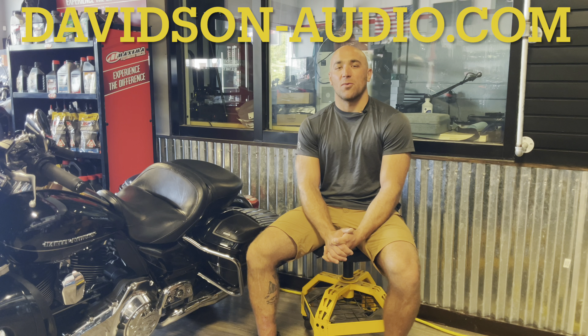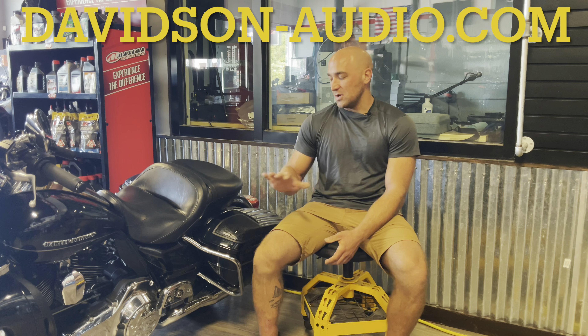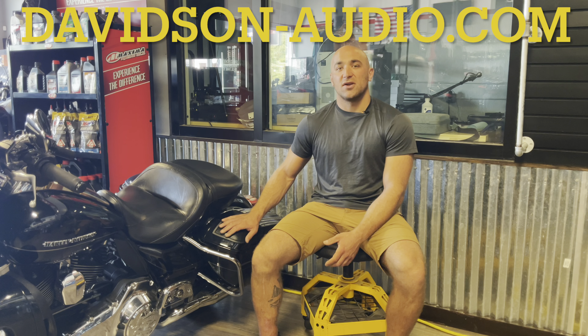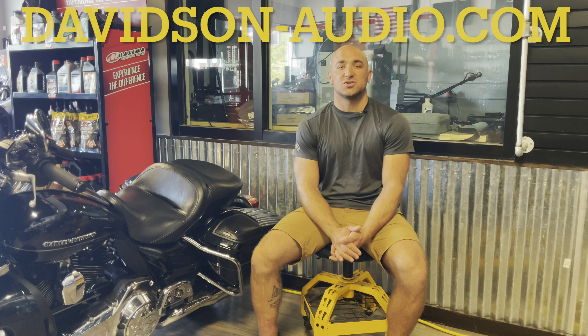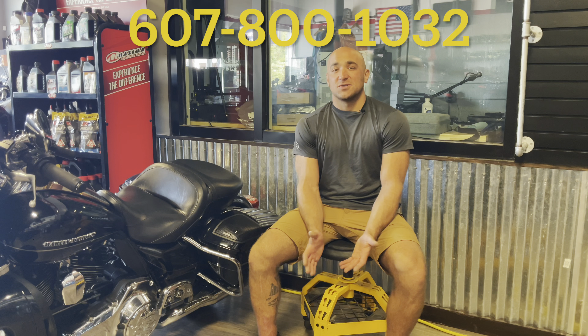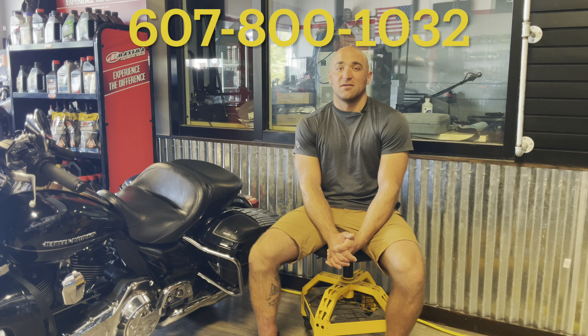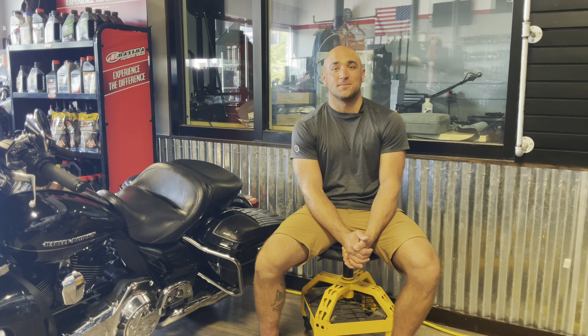Please make sure you go check out our website davidson-audio.com where you can find these lid cutting kits along with all of the products we're using within this installation series. If you'd like to give us a call to schedule an installation today, the phone number is 607-800-1032. Brandon with Davidson Audio — and this video is a wrap.